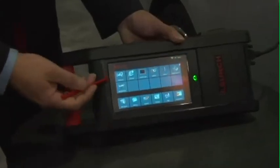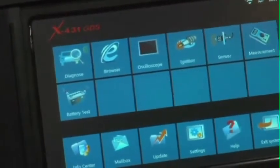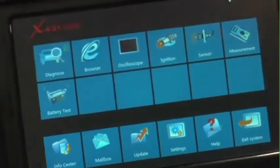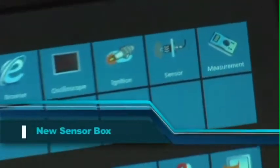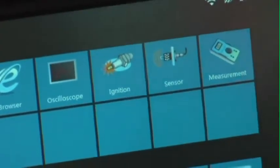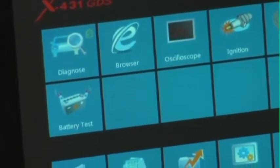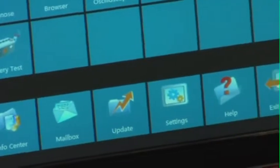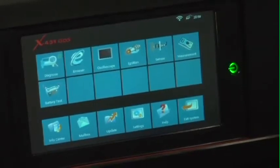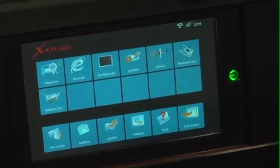On the GDS home screen you'll also see capabilities for optional modules that will be offered very soon for the GDS. One will be a lab scope and the other is a sensor box. A sensor box addresses situations where a part is replaced because you don't know the signal it puts out. With the sensor box, you can literally draw a waveform — sine wave, square wave, sawtooth, or whatever that signal may be — have the unit generate it out, and use it as a substitution box for that sensor.